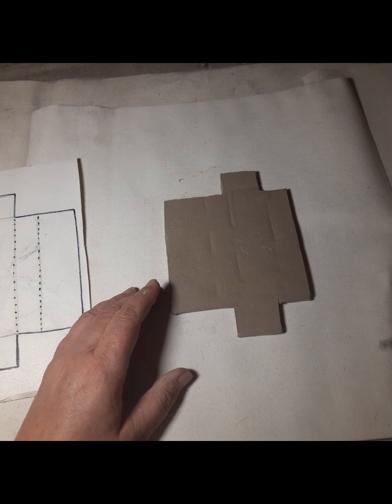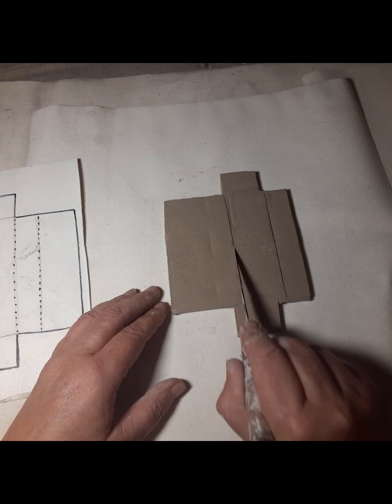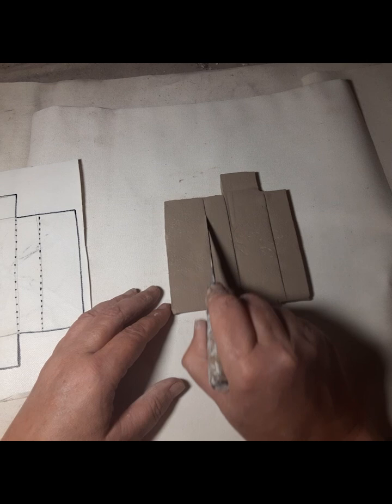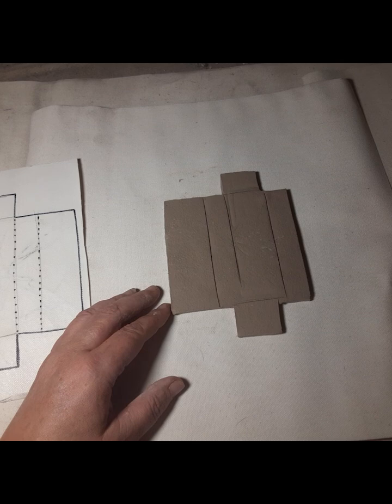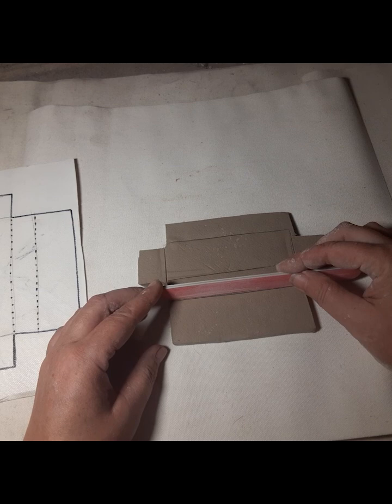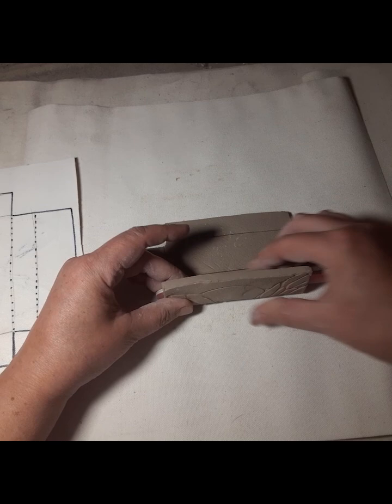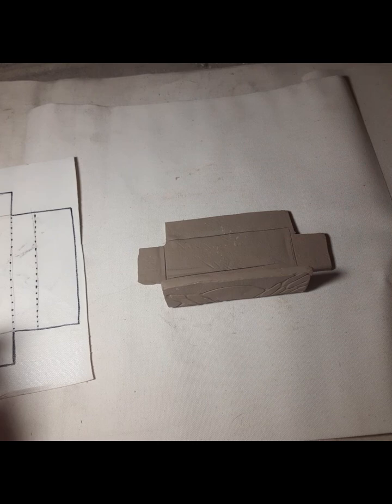I'm going to make those marks a little deeper — I'm not going to go all the way through, just barely cut, maybe an eighth of an inch deep. Blend it some. Then I'm going to use just a nail file right there by the line for the bend, pull that piece up, and there — I've got my first fold.